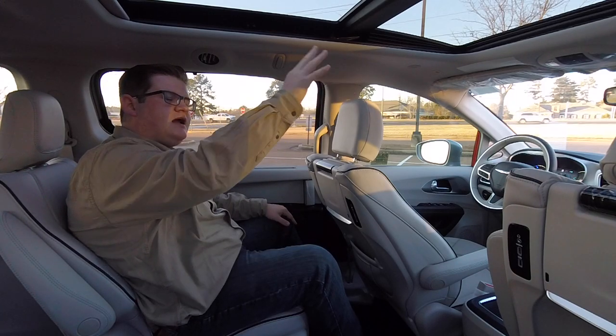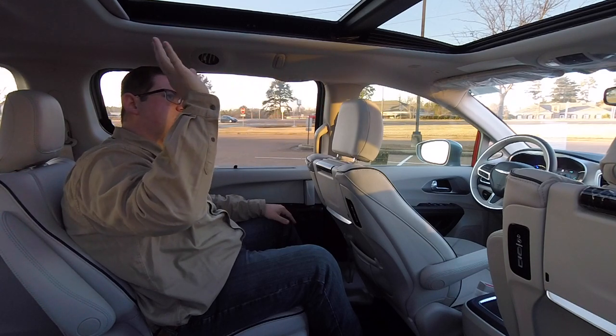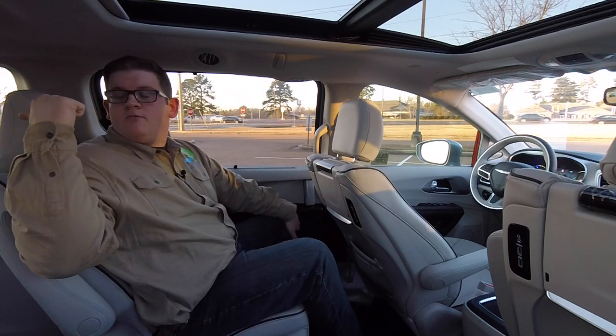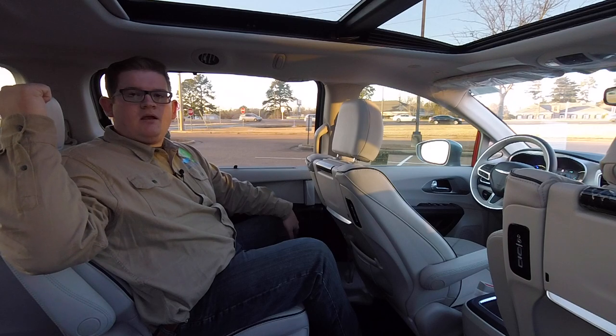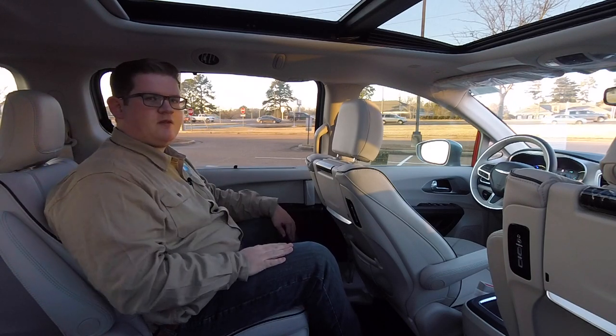On the driver and second row passengers' side you have a moving pane and main glass giving you a wide open expanse. In the third row you also have an open area with a manual closed shade, so no one is without their time in the sun.